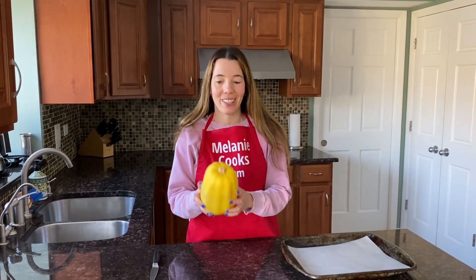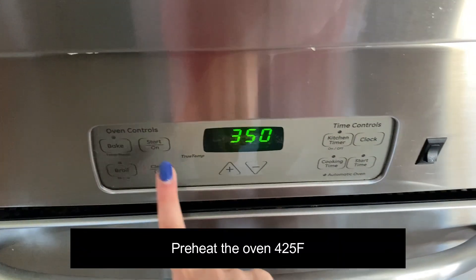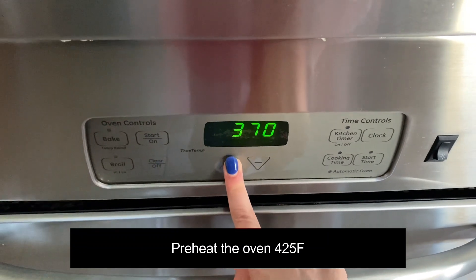Hello friends, I'm Melanie from melaniecooks.com, and today I will be baking whole spaghetti squash in the oven. Let's preheat the oven to 425 degrees Fahrenheit.